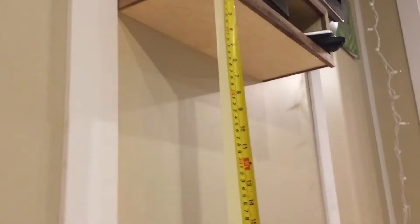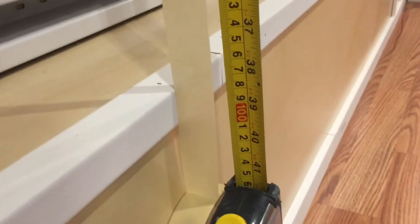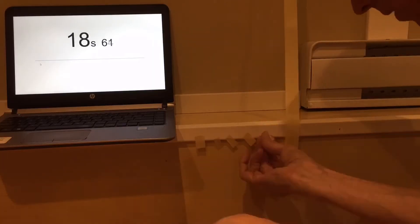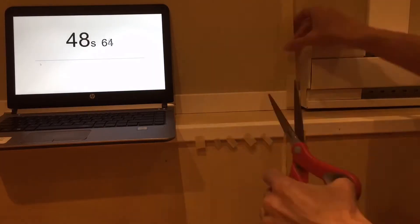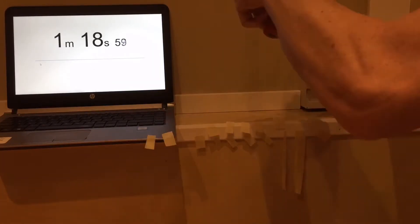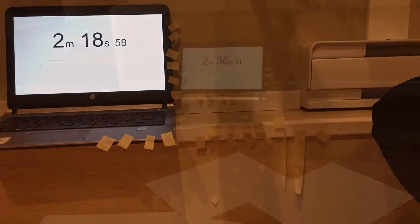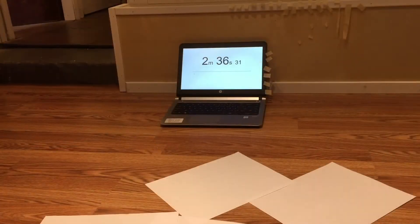Let's get started with our design and build. First, I'm going to take my one meter of tape and cut it up into little pieces. I've got a timer going in the background so you can see how much time has elapsed. I'm going to cut most of the tape into little pieces so that I can easily grab them as I go.